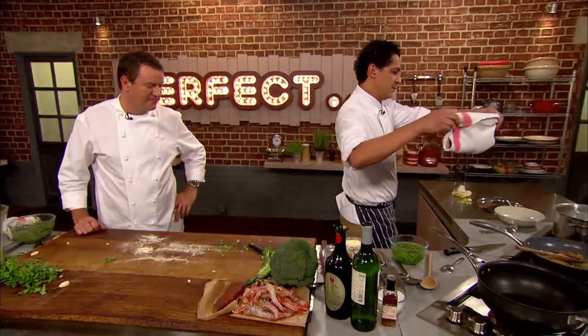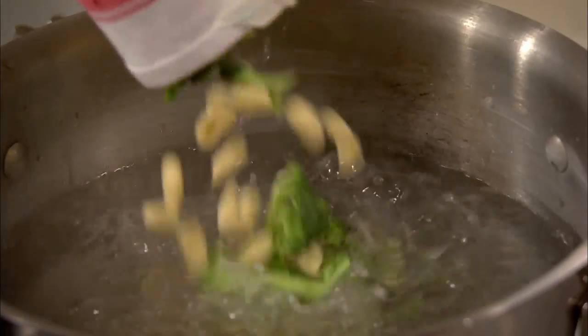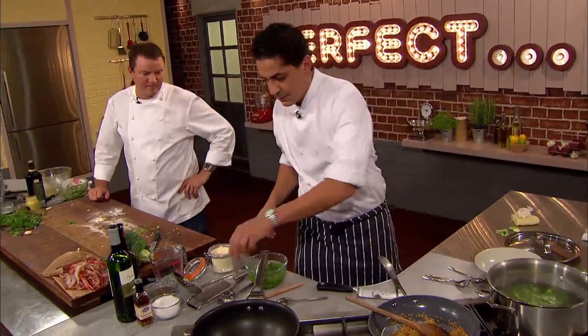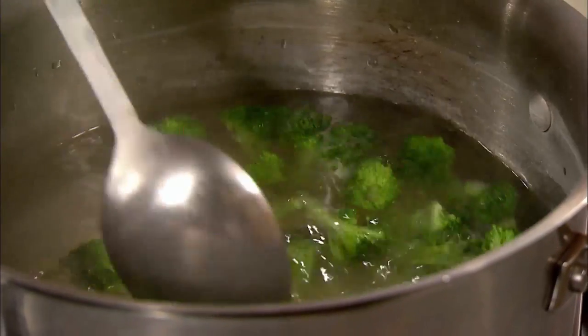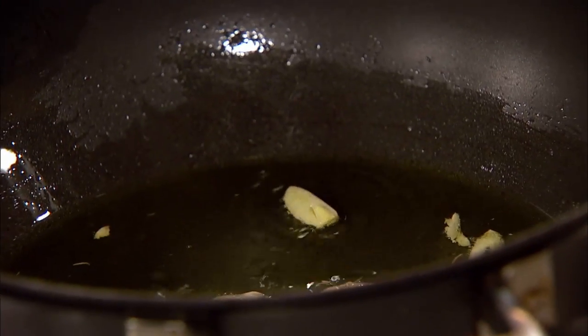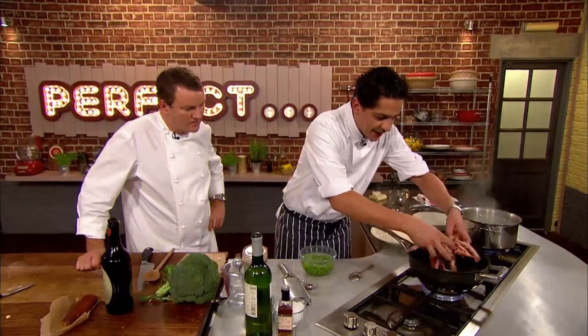Francesco drops the broccoli and pasta into the boiling water to cook for a few minutes. Meanwhile he turns his attention to his seafood, frying slices of garlic in olive oil then adding the langoustines, which have been split lengthways.